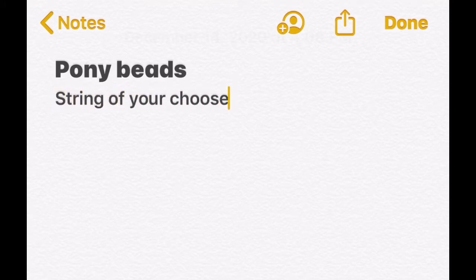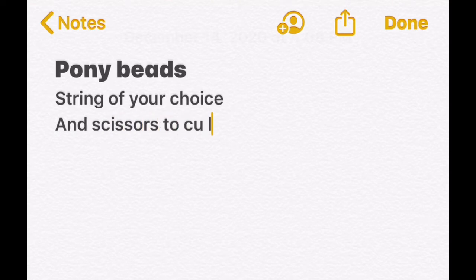Things that you'll need: pony beads, string of your choice, and scissors to cut the string.